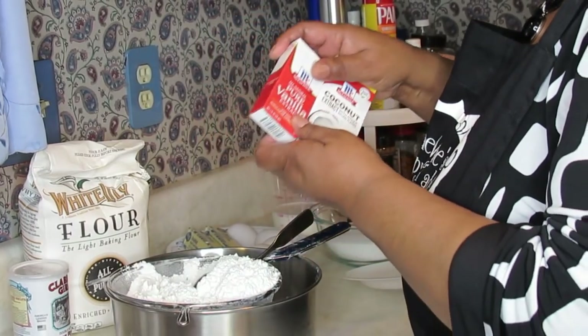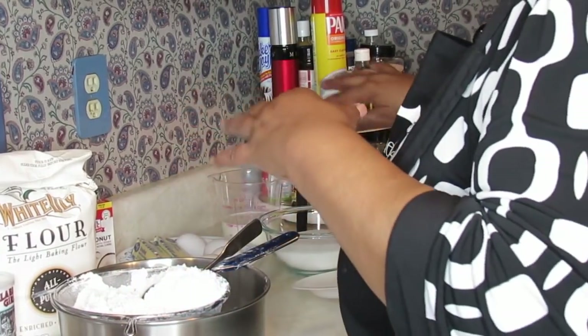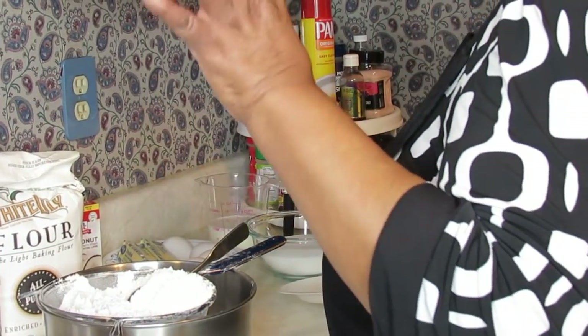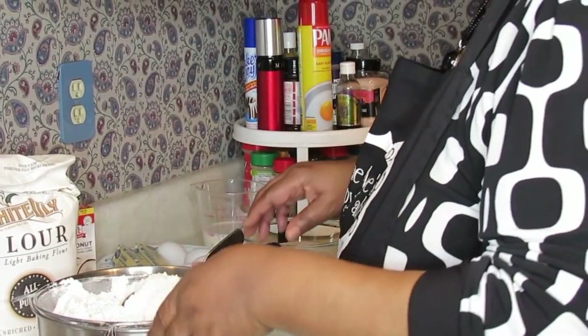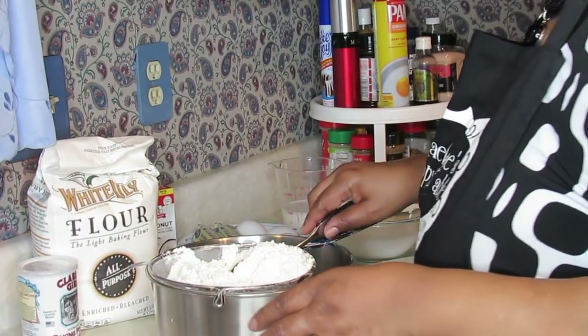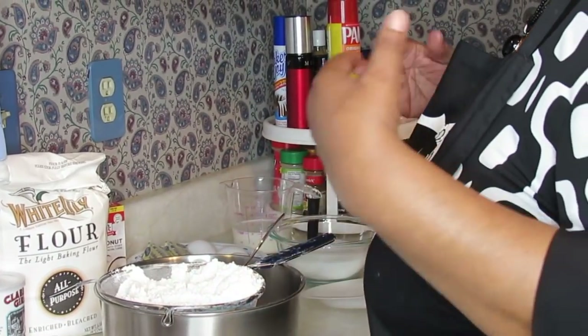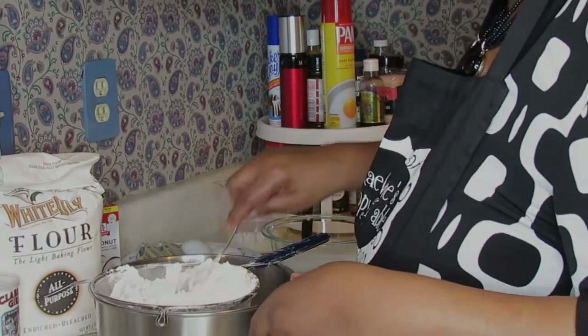I basically kind of made this recipe up myself, and that's all you're going to need for the cake. I don't think I left anything out. If I did, I'll catch it when I come back. Let me go off and sift this flour, get my mixer, and get it started. I'll talk to you some more then.